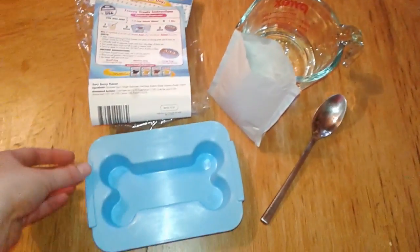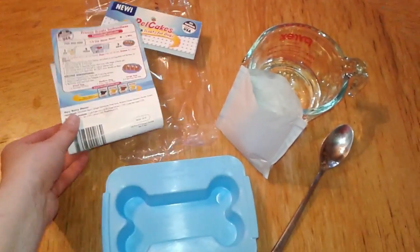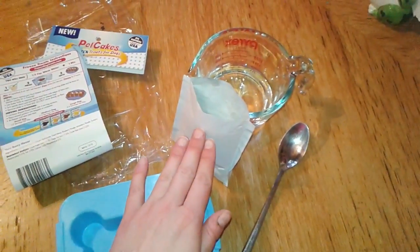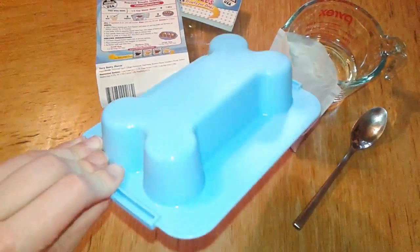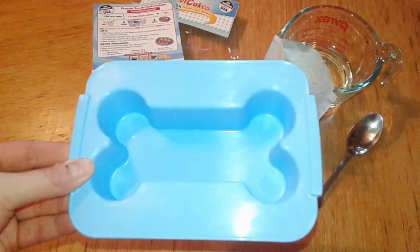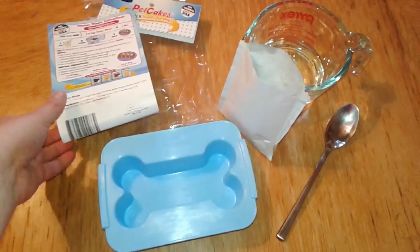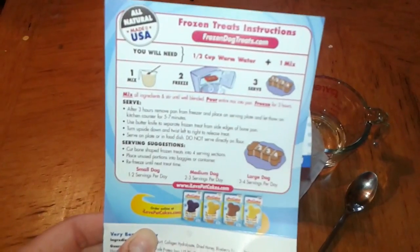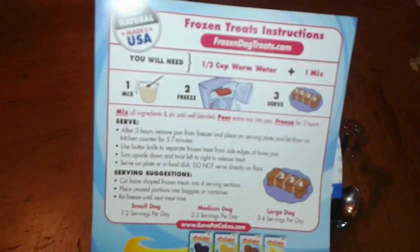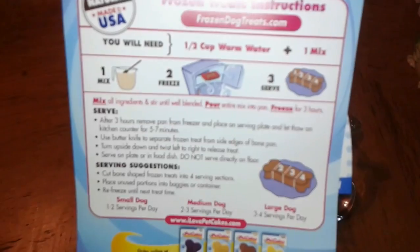Here's everything that the little kit came with. There's the instructions here. It came with this package of mix and this really cute plastic dog bone container, and I'm sure you could reuse this after you use it to make these treats as well, which is pretty cool. The instructions are pretty basic — you mix the mix packet with one half cup of warm water, and then freeze it.